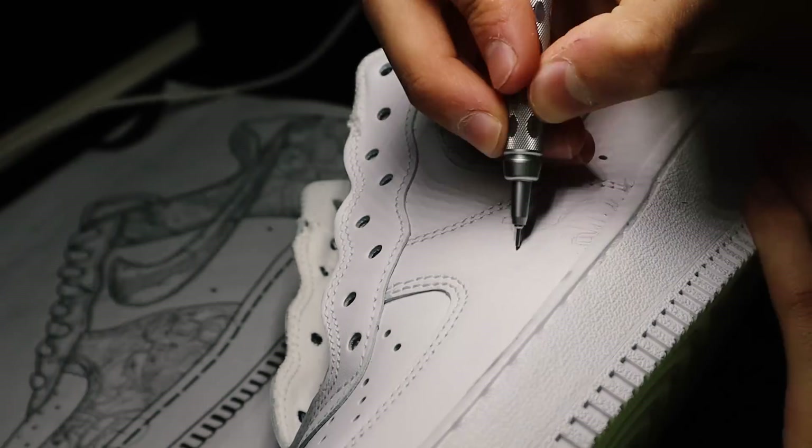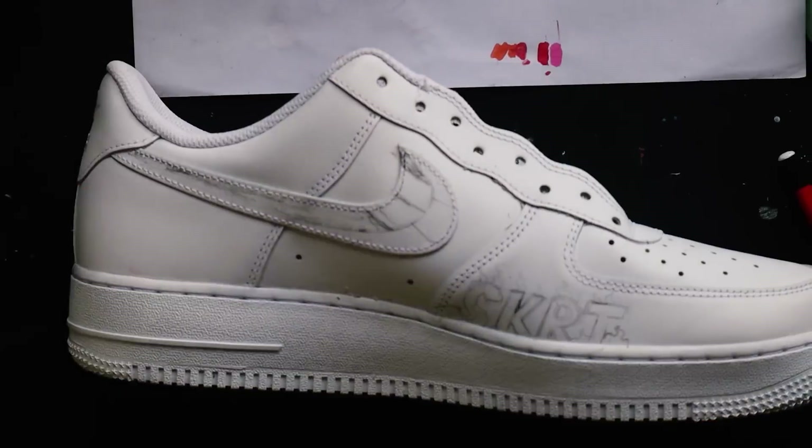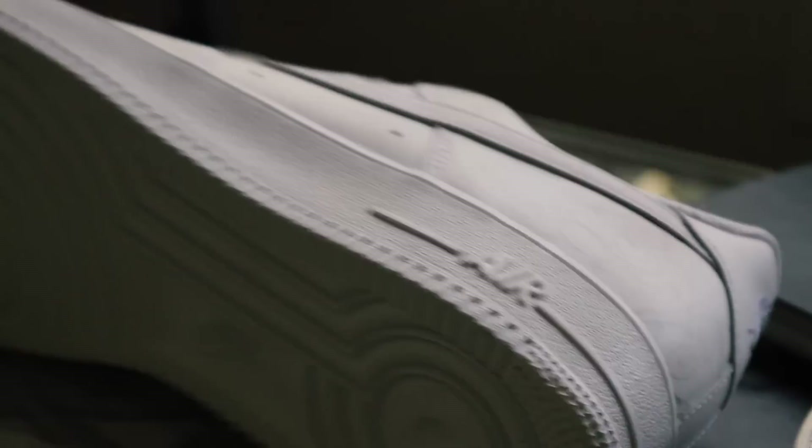Now, the other side of the shoe. My sketch is finished.